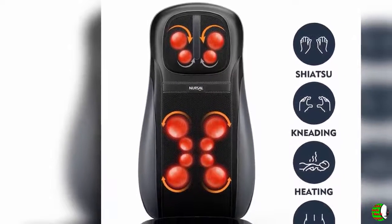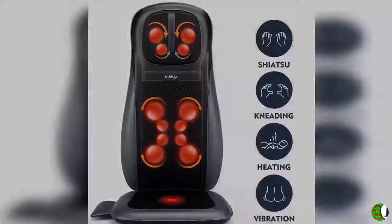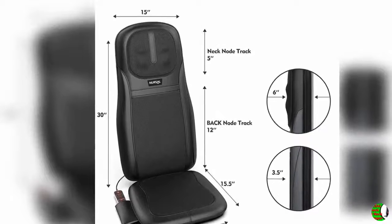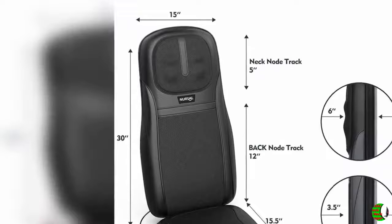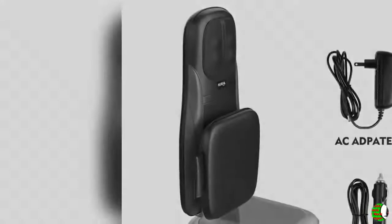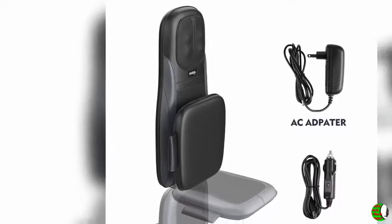I know this is marketed as being able to be used in a car, but I don't think I would recommend it for that. The massage balls are hard, so you would be sitting against them after you were done with the massage and that would get uncomfortable. The back is rigid and the whole thing is a bit heavy, so it's not something you could easily take off the seat with the car moving. However, at home, this is great on a hard back chair, a recliner, or even in bed propped up against some pillows.